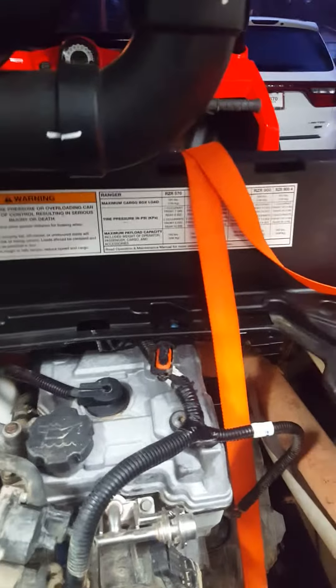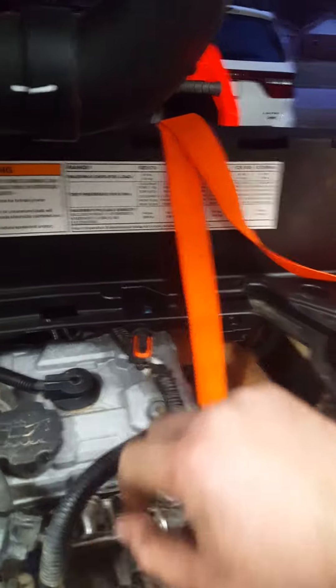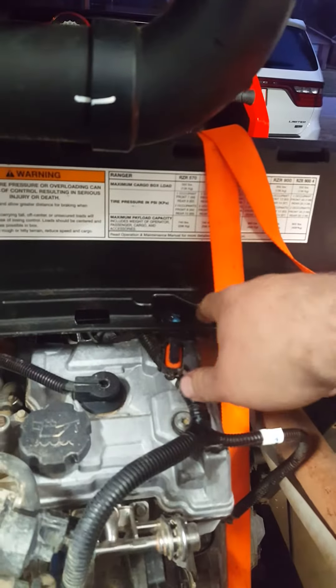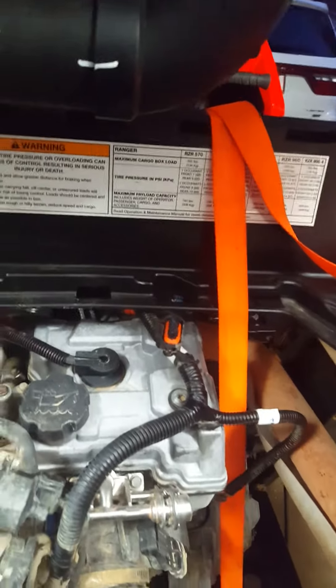Now that the transmission is out and we're gonna do the gear reduction, a lot of people put the snorkel up right here in the center, but I didn't like that because of the header — I didn't want to deal with all the heat issues. I prefer a longer snorkel for better longevity.